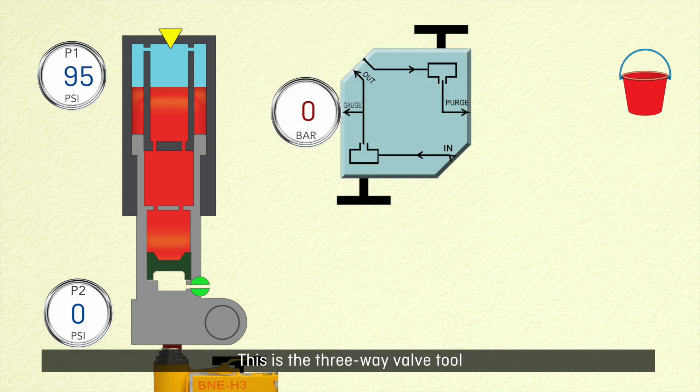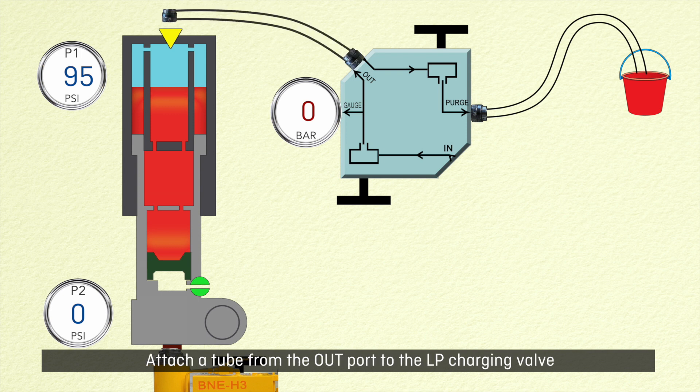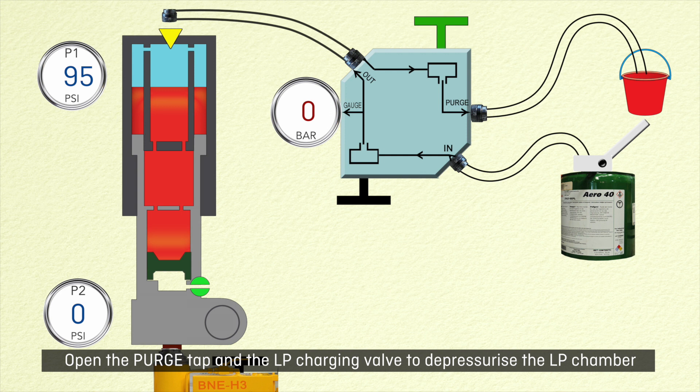This is the three-way valve tool. Attach a clear tube from the purge port to a bucket. Attach a tube from the out port to the LP charging valve and a tube from the in port to the oil filling pump. Open the purge tap and the LP charging valve to depressurize the LP chamber.